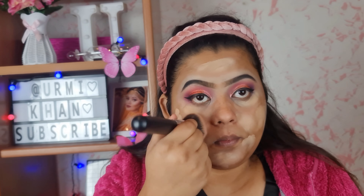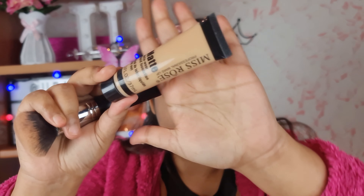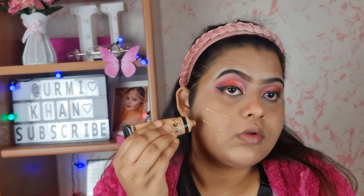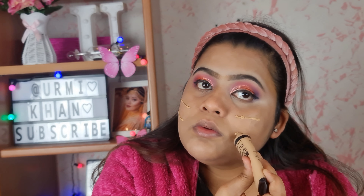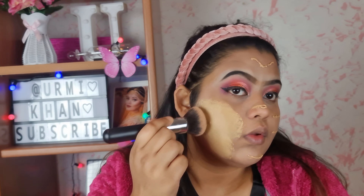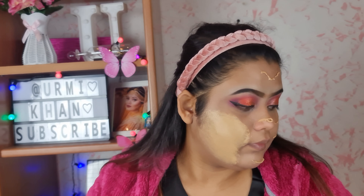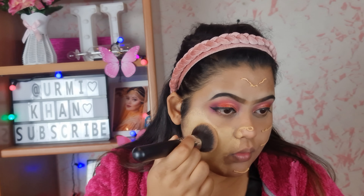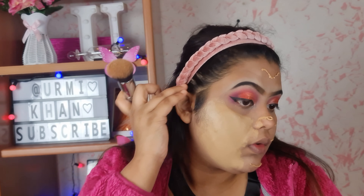I have a very fluffy brush, but I don't have a sponge — it is still very beautiful. This is Miss Rose foundation, which I use for daily makeup. This is a full coverage base — you can see how much coverage it gives. This is my first time using it and I am a fan of this foundation.